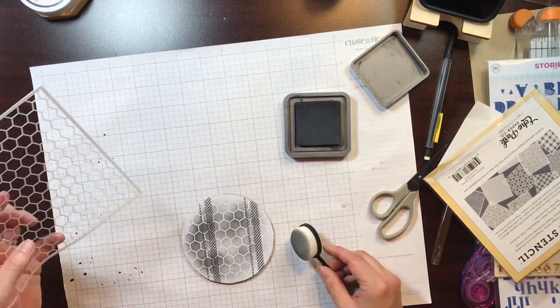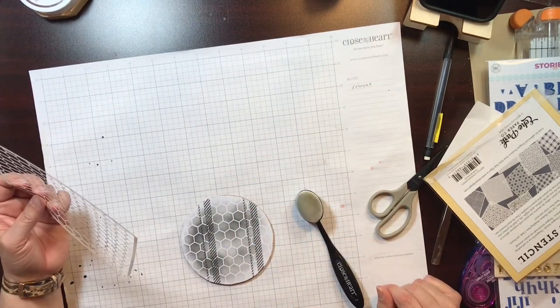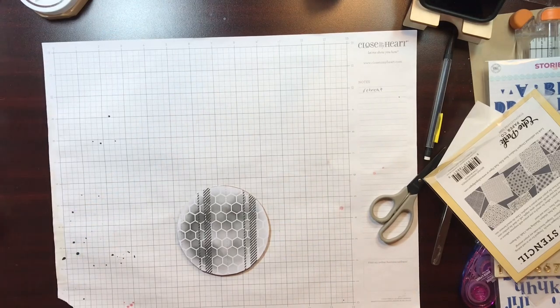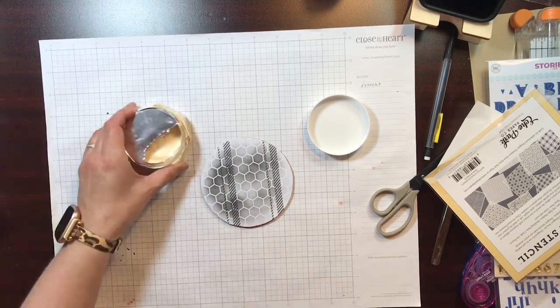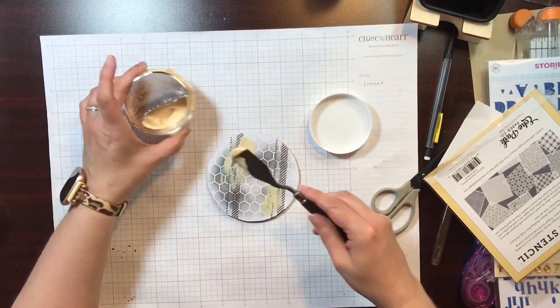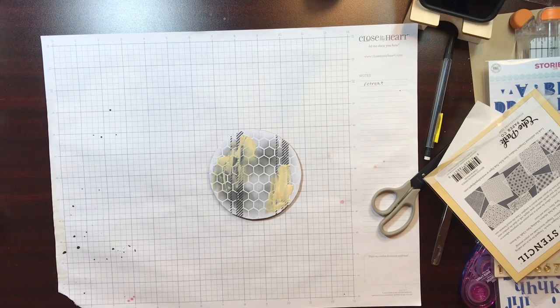When I go to wash the stencil, I just rinse it under water, since Distress Oxide you can just rinse with water as long as it hasn't set in — and mine hadn't yet. Then I'm going to use this Nouveau Crackle Paste in Ivory Coast. It came in the Essentials Kit, but you can also get it a la carte in the shop, so that's still available.